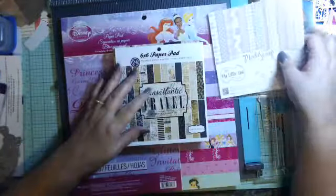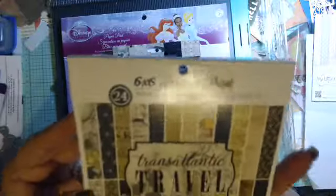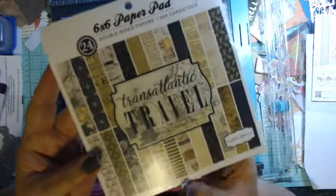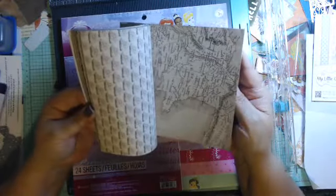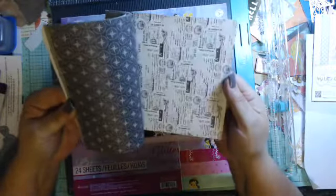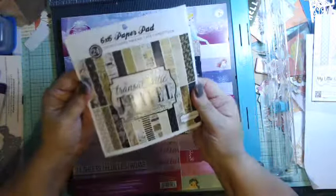Anyway, you live and you learn. Then I got some — this is called Carta Bella brand, Transatlantic Travel. I do a lot of heritage pages as well, so I kind of like this: the taupes, browns, blacks — and they have a lot of maps and things like that. That was kind of neat. I hadn't gotten any travel-looking paper in quite a while. I've been overloaded with pink lately — pink is not my favorite color, but having granddaughters now I have to think about pink all the time.